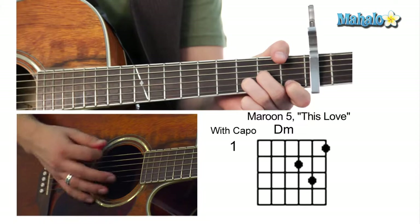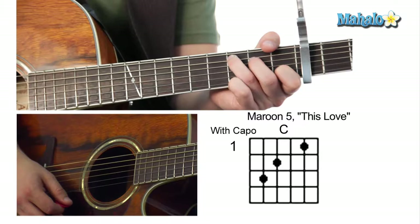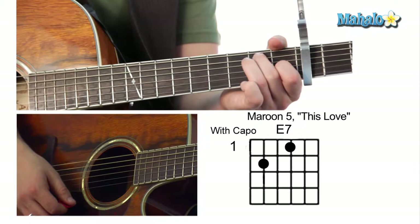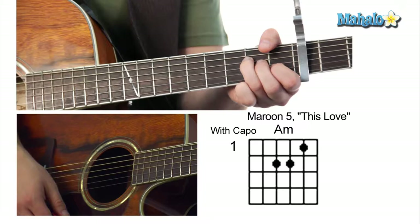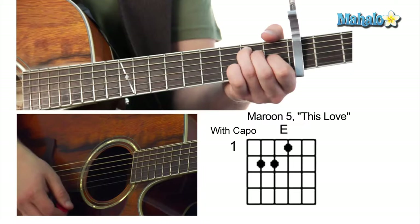We're gonna start off with a D minor — mute, zero, zero, two, three, one — and then go to a C, that's mute, three, two, zero, one, zero. Then we've got an E7, which is zero, two, zero, one, zero, zero. Then you go back to the A minor — mute, zero, two, two, one, zero. The only other chord is an E, which is just like an E7 but zero, two, two, one, zero, zero.